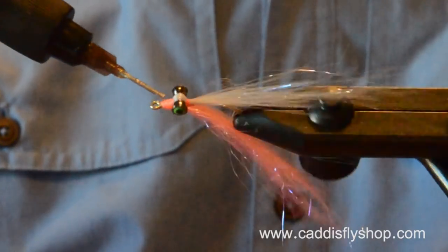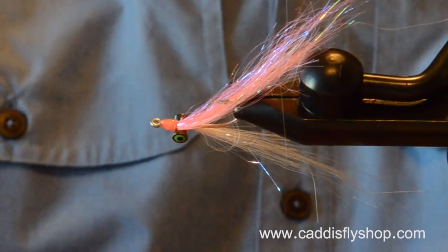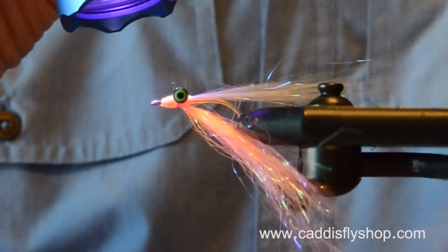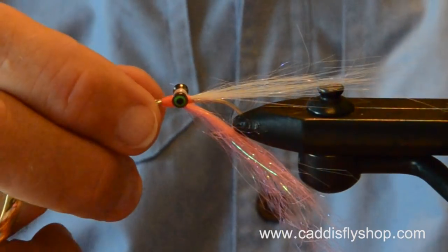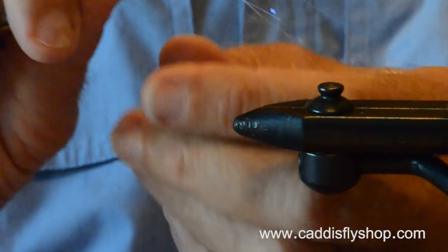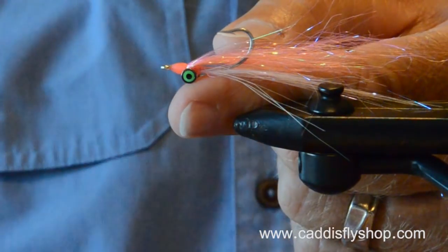This is a flat wax 210 denier. It's a big, strong thread, but it lays flat, so it ties pretty nicely on this size 4 hook — size 4 Mustad 3407. And here's a really nice, shiny, sparkly, slim profile clouser.